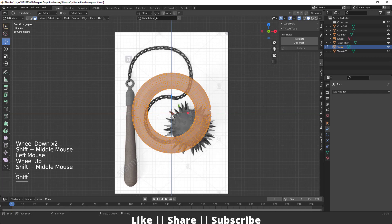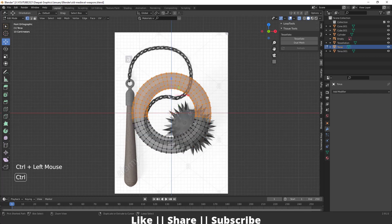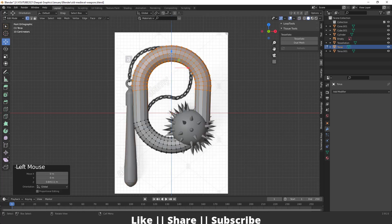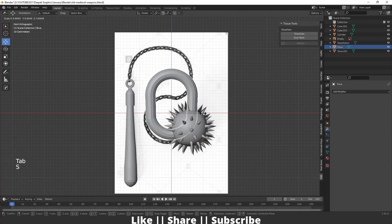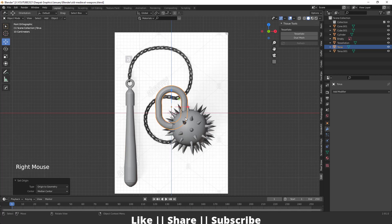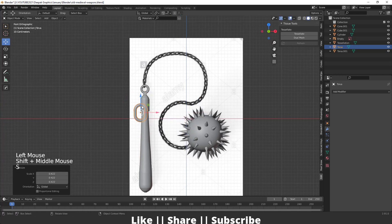In edit mode, enable x-ray mode and select the vertices on one side, then reselect the opposite side as well, and stretch it so it looks like a chain link. Scale it, and make sure you set the origin to geometry center.